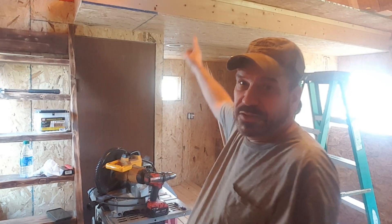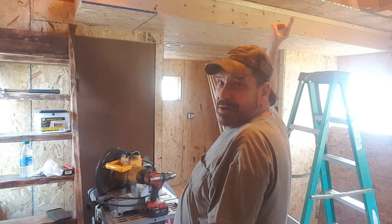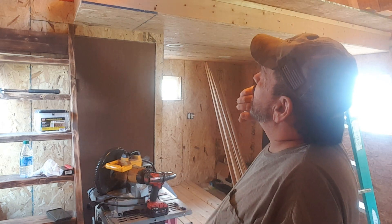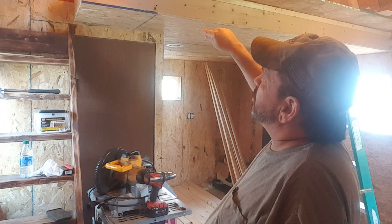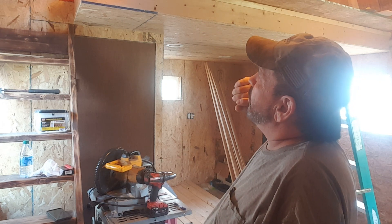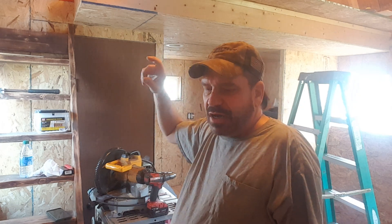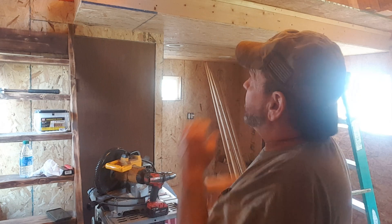Hello everyone and welcome to another general vlog video. Today we are putting the flooring in. I've already got the USB up there, I've made my marks, now I've got to transfer the marks to the top and then take my chalk line and lay it out, snap a chalk line that I can cut from the top because it's hard to get a full sheet up there by yourself.